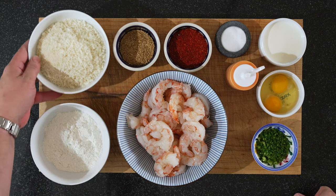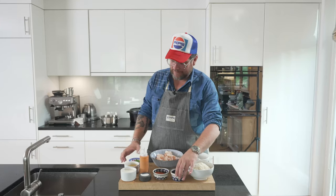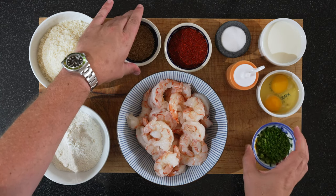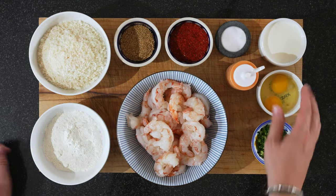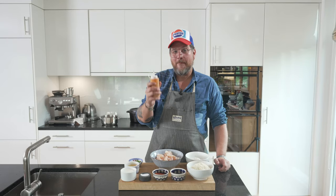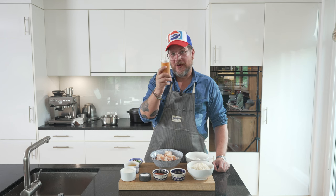So we have some plain flour, we have some panko flour, we have a bit of toasted sesame seeds — that's just for decoration. Same goes with the chopped spring onions, also just for decoration. We have some gochugaru — Korean chili flakes — a bit of salt, a bit of milk, two eggs, our shrimp, and we have the amazing spicy Korean spicy mayonnaise. And I'll start with showing you how I made this.